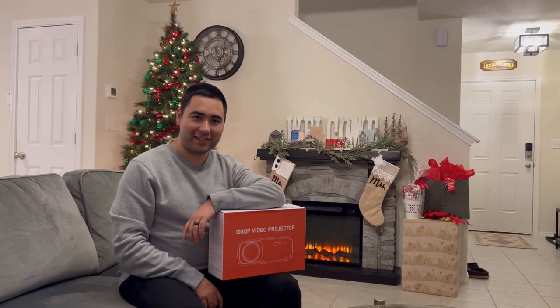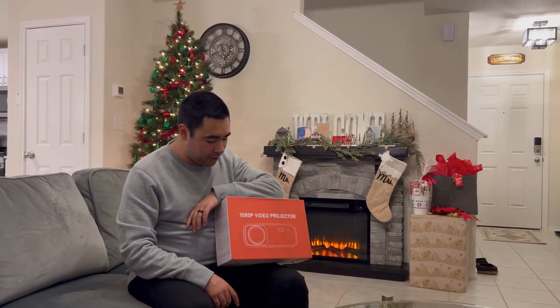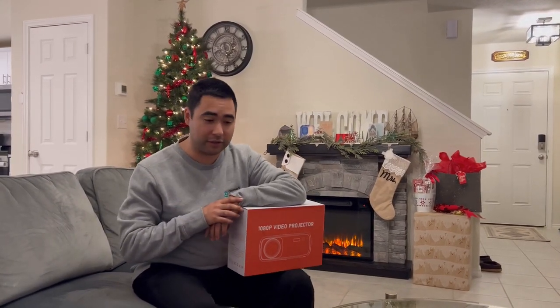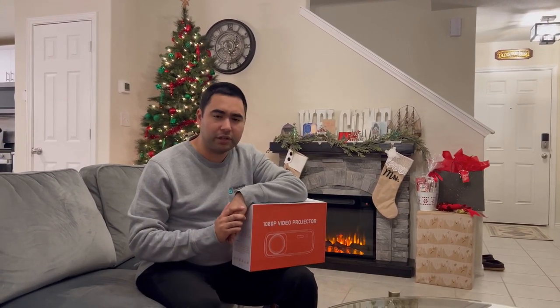Hello Internet, my name is Aaron Garcia and this is a cheap projector from Amazon. I picked this up on Amazon for a Christmas, actually New Year's party that we're going to have here pretty soon — New Year's Eve, planning ahead. We want to watch something outside and I didn't want to spend too much on it.